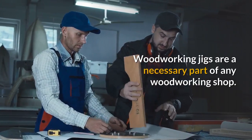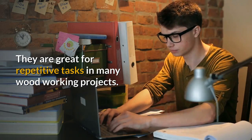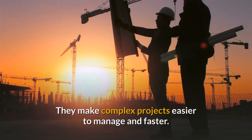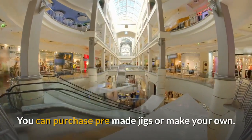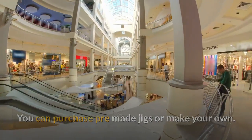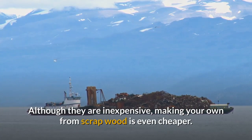Woodworking jigs are a necessary part of any woodworking shop. They are great for repetitive tasks in many woodworking projects. They make complex projects easier to manage and faster. You can purchase pre-made jigs or make your own. Although they are inexpensive, making your own from scrap wood is even cheaper.